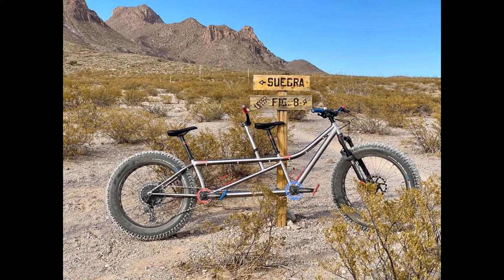Both seat tubes are milled for stealth-routed dropper seat posts. We are running solid posts at this time, but if we decide to hit the hard stuff, we have the ability to run dropper posts front and rear. This required shorter seat tubes, which also gained us additional standover clearance — great for off-road use where you might need to put a foot down. The fork is a Manitou Mastodon Pro Extended with 100mm of travel and clearance for the largest tires made for bicycles. The frame uses a 44mm head tube and a Cane Creek headset for which bearing cups for both straight and tapered steerer forks are available.